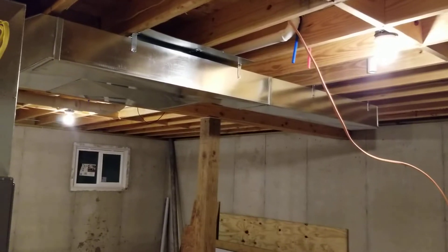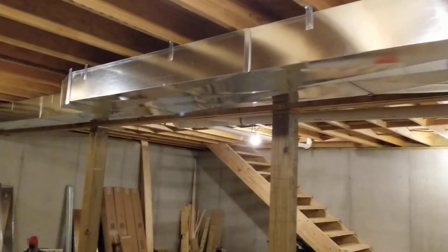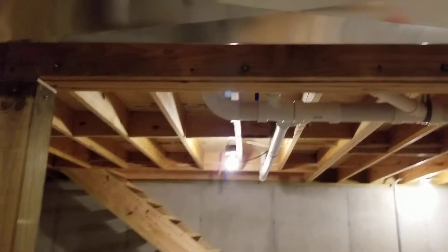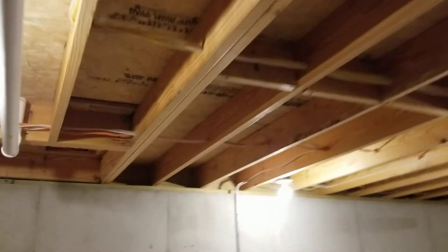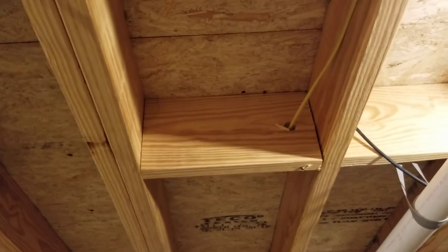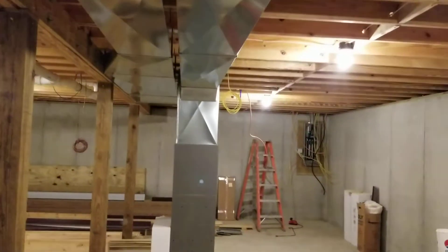Just thought I'd show you what we got going on right now. Here's some return air — he does not want that out there, so I got to drill a bunch of holes in that and I'll be fine. Then pan out across — got this panning down here all the way through. That's what we got guys.